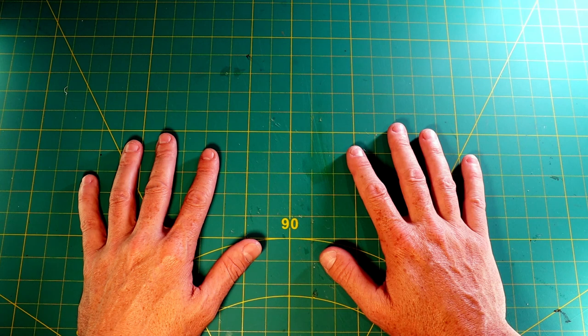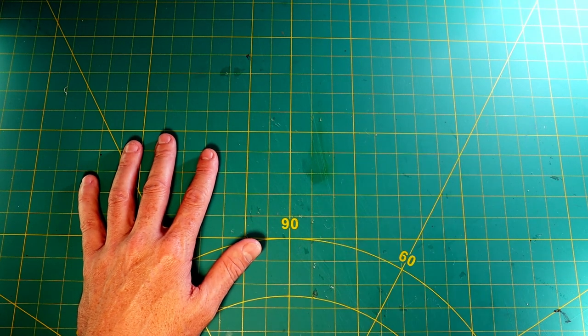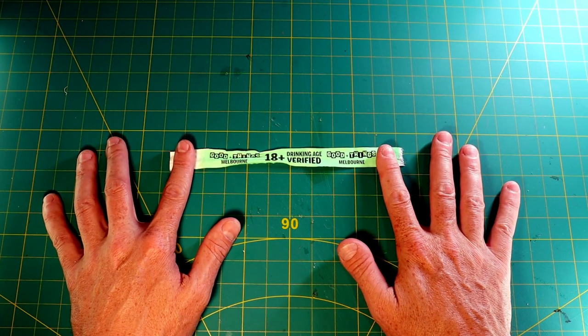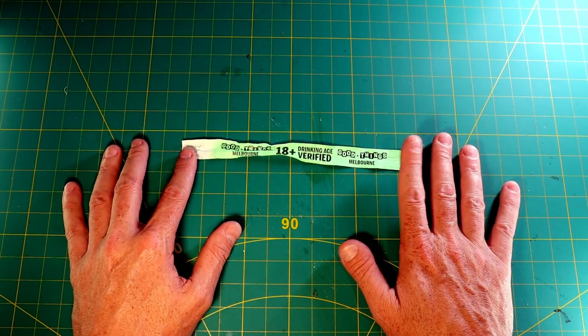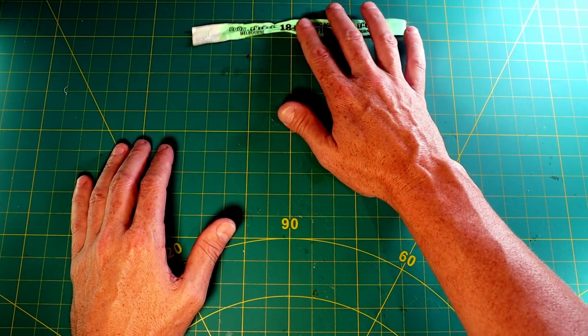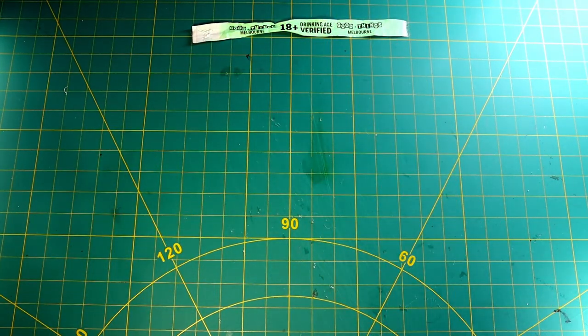How are you going? Just thought I'd run through another EDC video. On the weekend we were at a festival — the first festival in a few years that we've been to. Saw some amazing bands and everybody remarked on all the stuff I had in my pockets when we got there. So I thought I'd do a run through of my pockets and how I carried it and why.